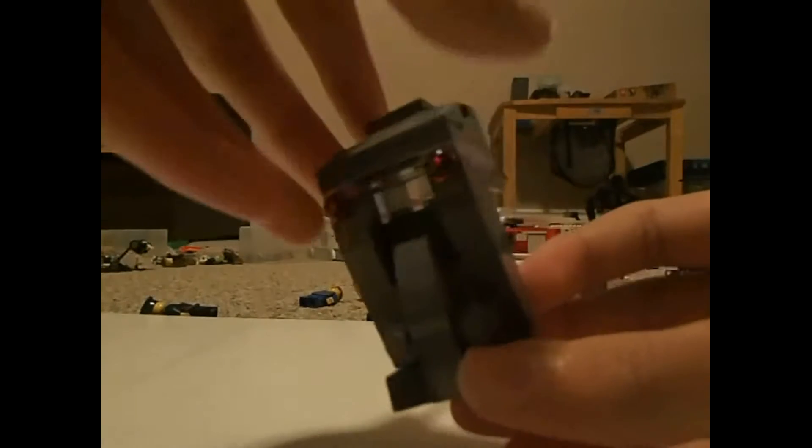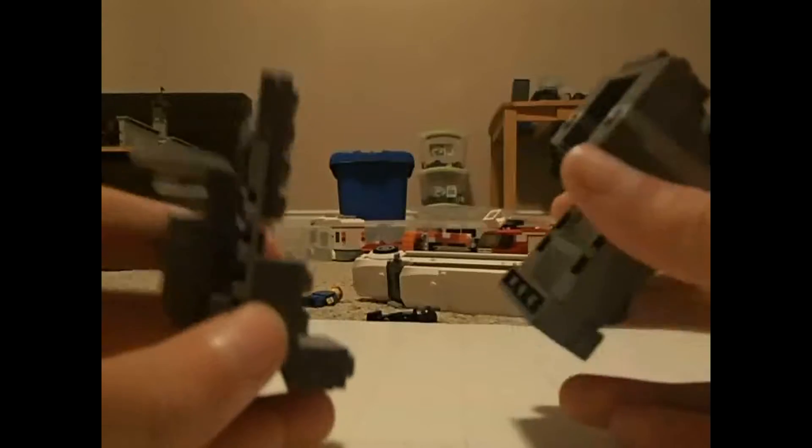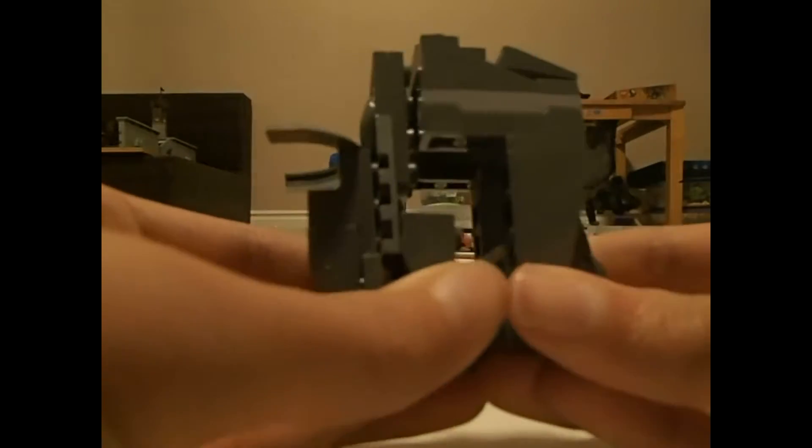And yeah, they come on to the body, which is this. You can actually fit a minifigure in — that's the sort of body and head. The back is just this piece, put it like that.